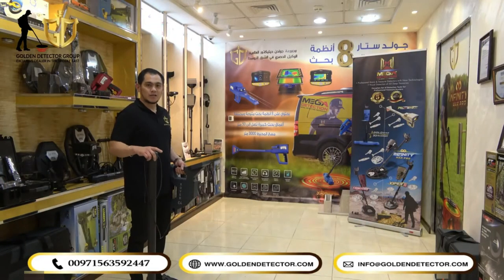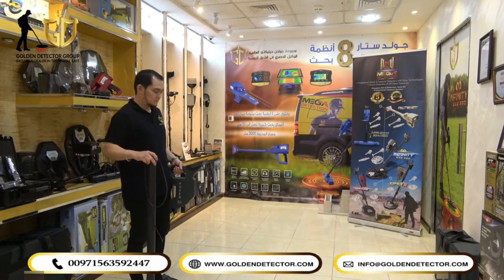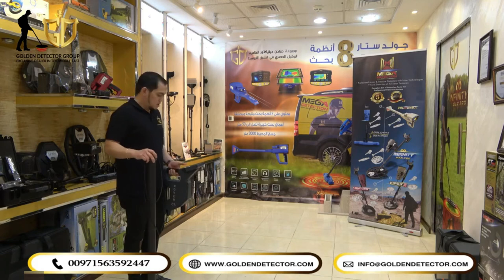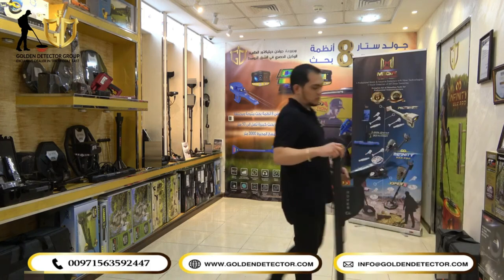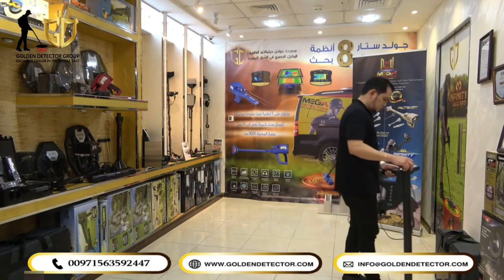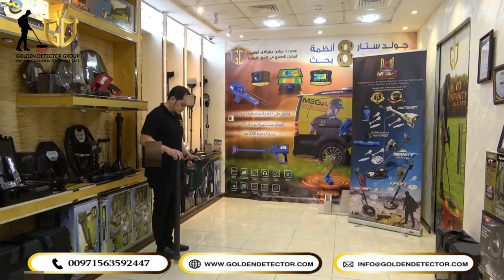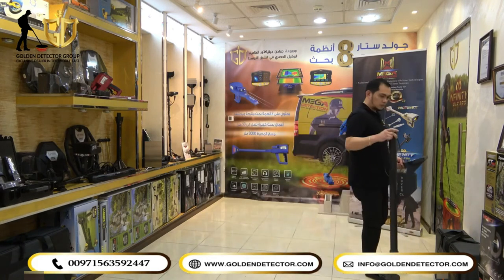Now we will start scanning using the Mineral Scan System. I'm using the super sensor, and you can see there's an arrow, so we will follow this arrow. Each line you can manually stop. I will press now and start the scanning. After that, you can come back again and scan this area, press again. We will do one more scanning, and we are done.